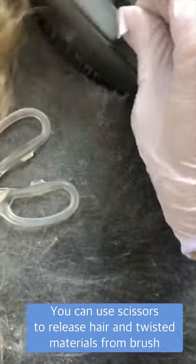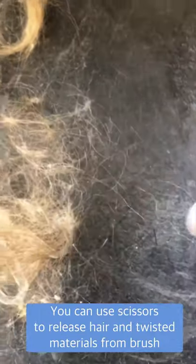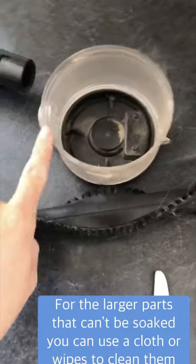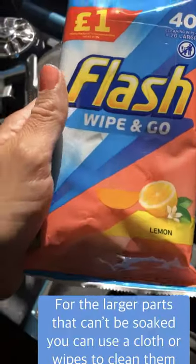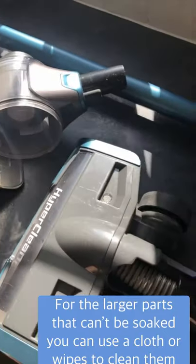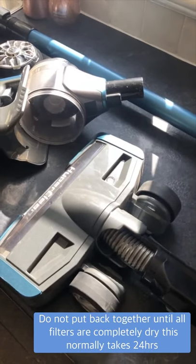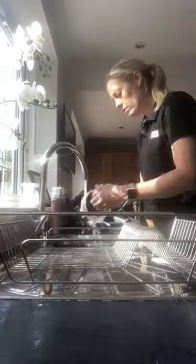I'm wearing rubber gloves because it's easier to grip hair with gloves on, and we're pretty much there. These two brush parts I'll wash and give a good rinse. The other parts I'm just going to use some Flash lemon wipes to give them a wipe over — they smell so good. Then I'll rinse out the filters and they need to dry completely before putting it all back together, which takes about 24 hours. It's going to look lovely when it's all clean!